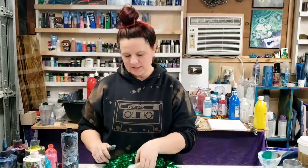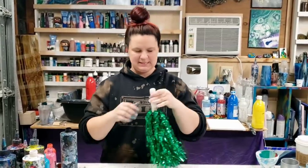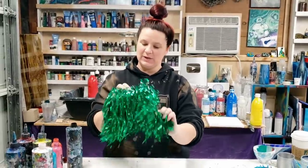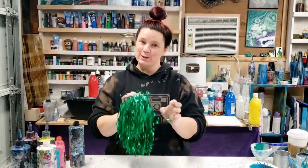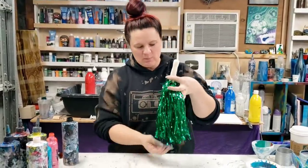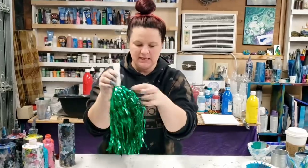Hey guys, Mixed Media Girl here. I saw a video that Wiggles Art did a little bit ago with a mop. I was at the dollar store and I found these plastic pom-poms, so I'm going to do something kind of similar, inspired by him. I'll put the link for his video down in the description in case you haven't seen it.